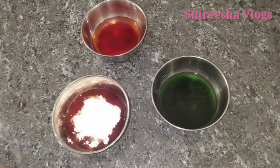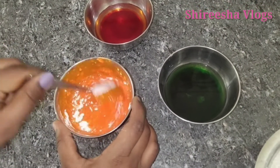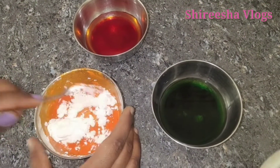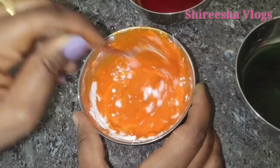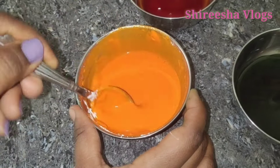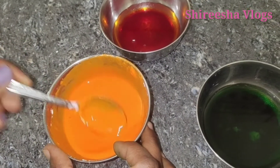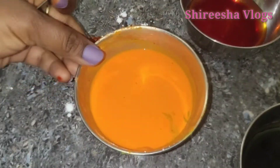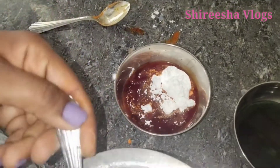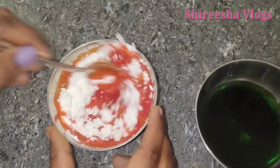For this, I am using 5 tablespoons of corn flour. You can also use rice flour instead. I will use rice flour here.